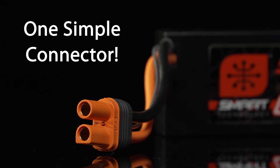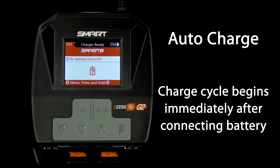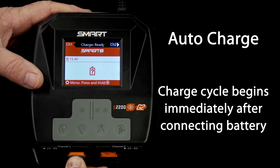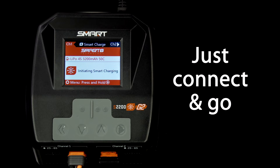Balance charging G2 smart batteries takes only one connection — no confusing balance leads are required. And with the new auto start function, a G2 smart battery will begin charging immediately when you connect it to a G2 smart charger. You don't even have to press a start button.